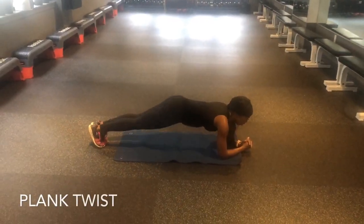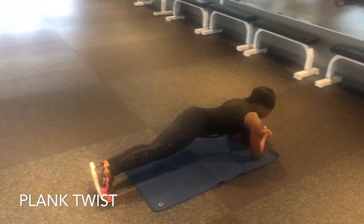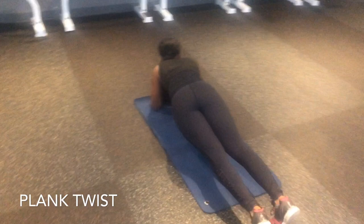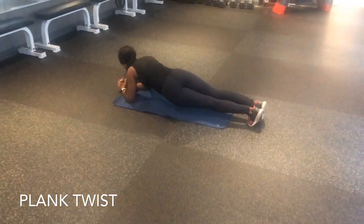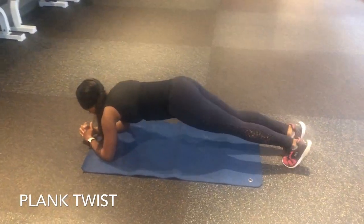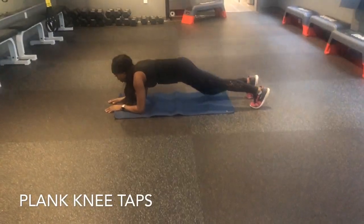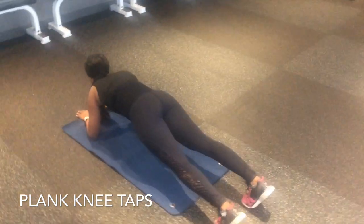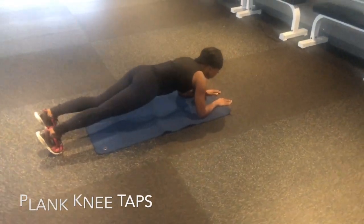Roll it over into a low plank because now we're going to go into our plank twist, where you just twist side to side. Make sure you keep that spine neutral and that butt tucked — we really want to target our sides and obliques, navel to spine. Doing this for 30 seconds is certainly effective. Lastly, we have plank knee taps. Hold that low plank position with spine neutral and butt tucked, and tap your knee onto the mat. Make sure through all of this you are breathing — inhale, exhale — and keep that core really strong the entire time.